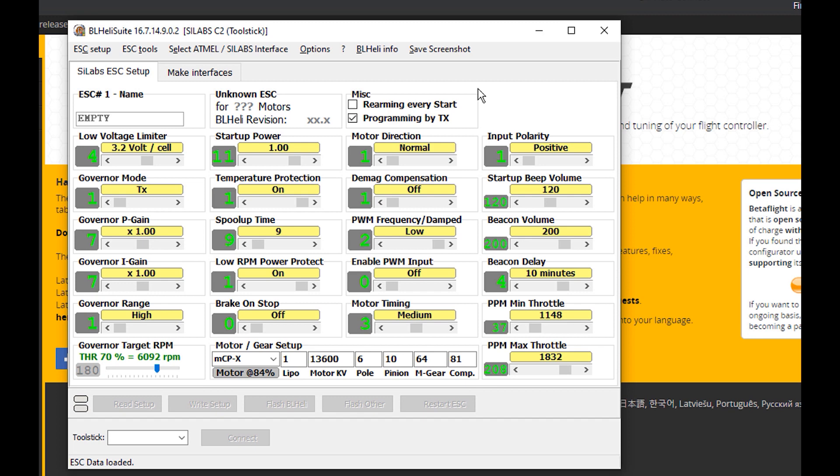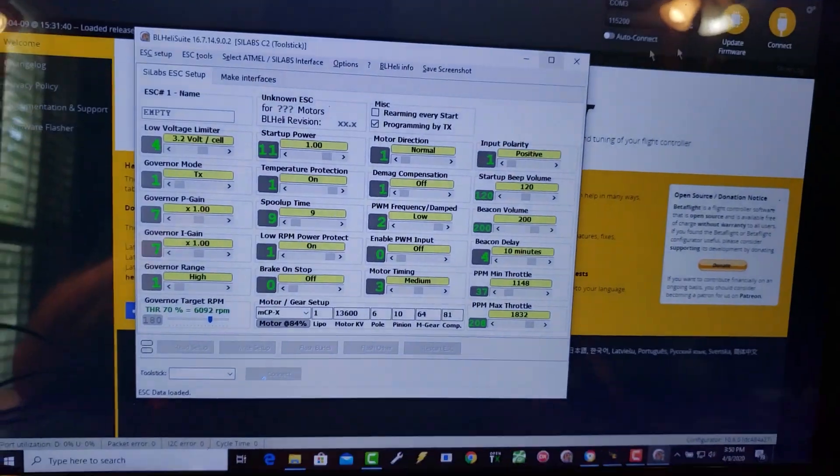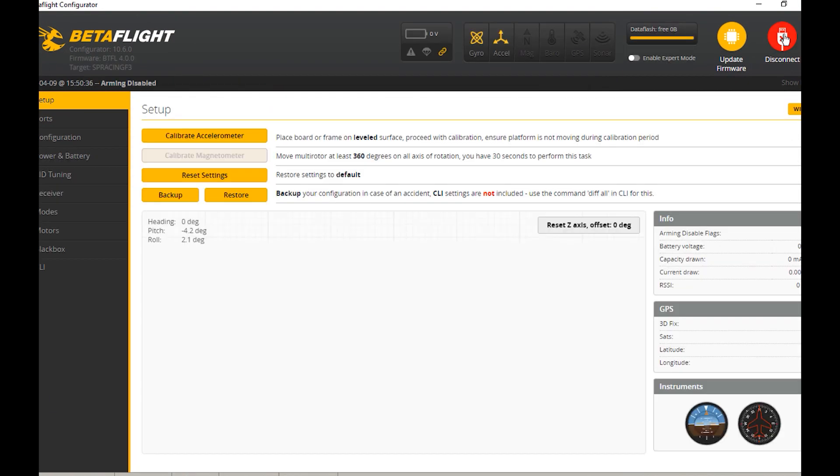We're going to use BLHeli in its easiest way possible, assuming your ESCs are plugged into your flight controller and you have the ability to plug into that flight controller via USB and send power to the ESCs via a battery. This is going to be so easy we don't even have to take anything apart on our quad. First thing we're going to do is take our USB and plug it into our flight controller — we'll get the usual blinky lights — then connect to Betaflight.